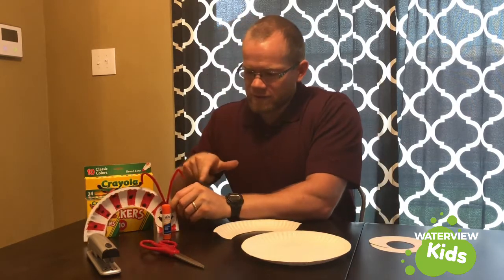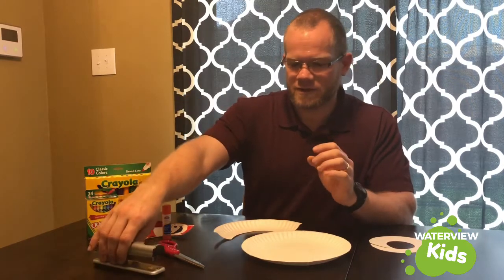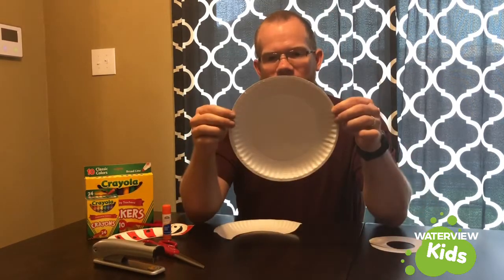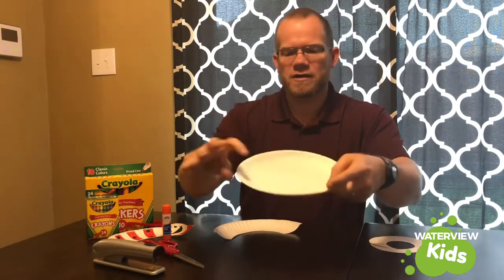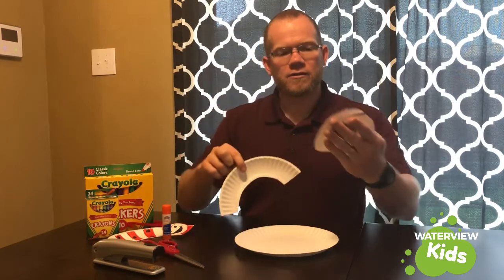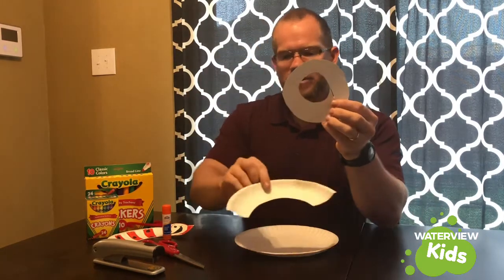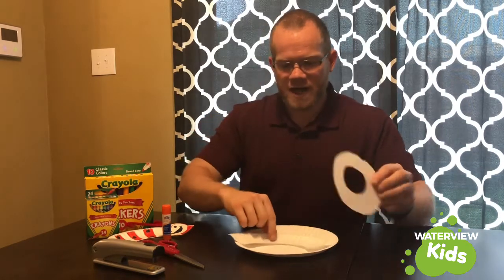You can use a glue stick or you can use a stapler — either way you want to do it. Start out with a paper plate. You can see there's like a little ridge around it. You can cut around the inside of that ridge and you'll end up with a circle cut out of the middle of the plate, and you can use that to make his little face.